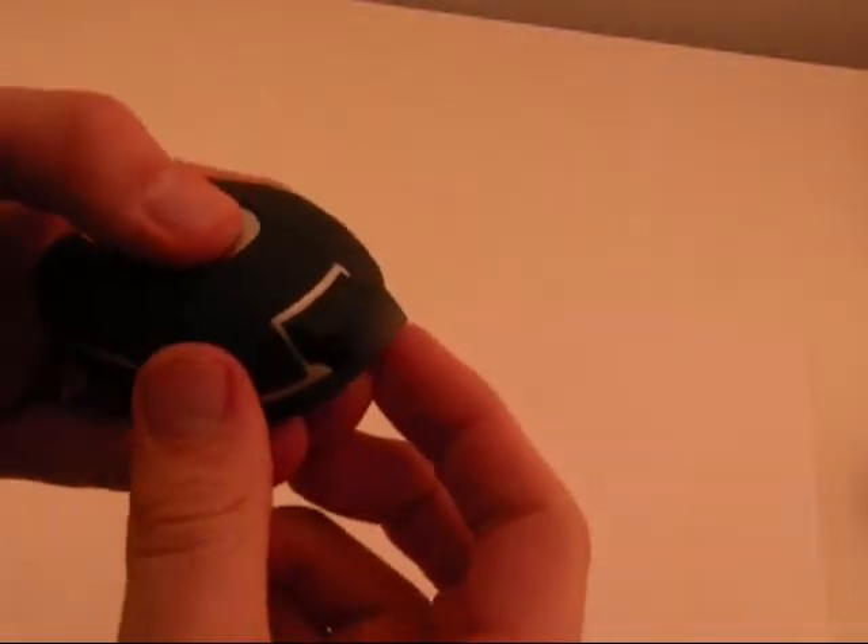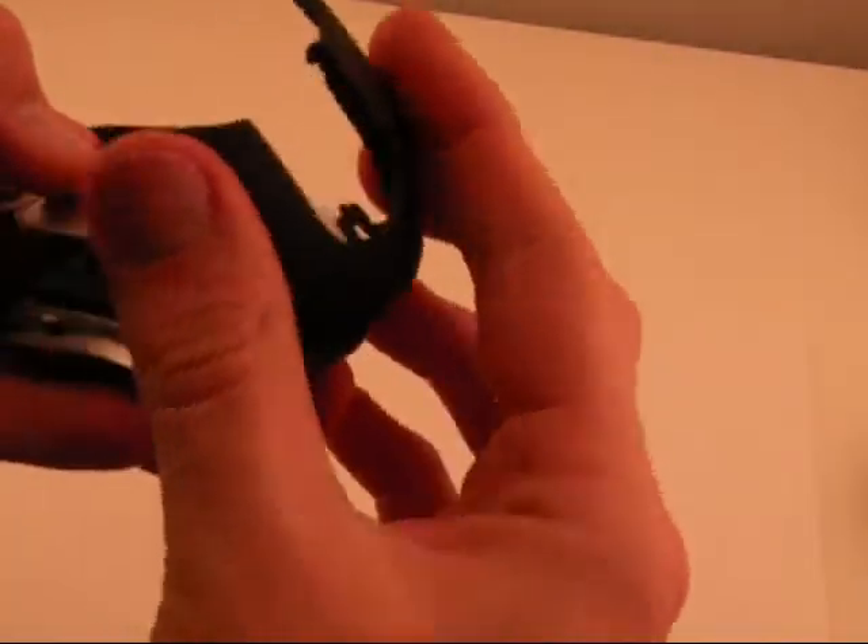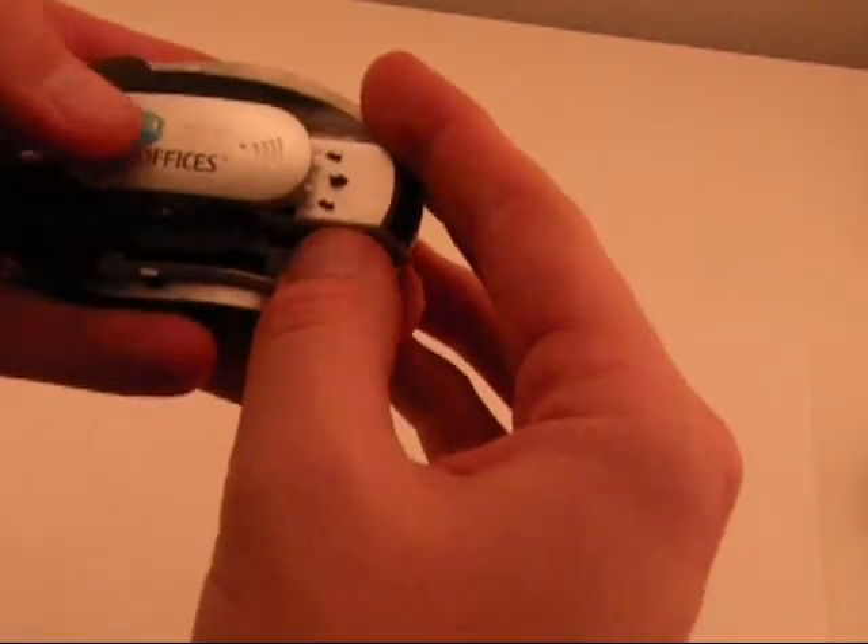First, remove the wireless receiver. Then, remove the outer casing. Then, press down and pull firmly.